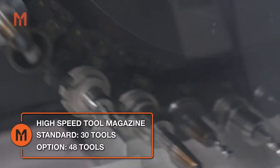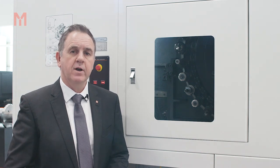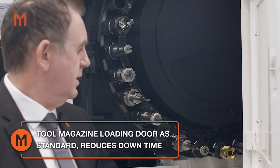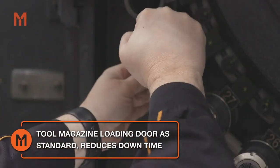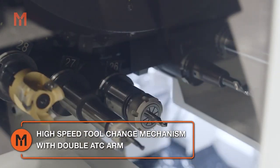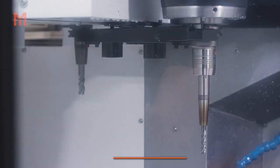The CV5 500 as standard is equipped with a 30 tool magazine, or optionally with a 48 tool magazine for increased capacity. To reduce downtime in between setups, tools can be conveniently loaded through the standard magazine door. High speed tool changes are realised by a double ATC arm and a random pocket magazine, giving chip to chip times of just 4.8 seconds.